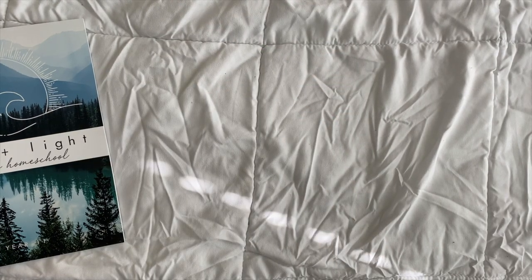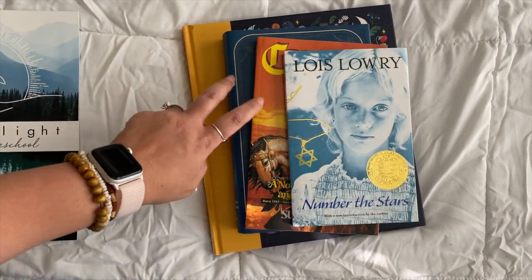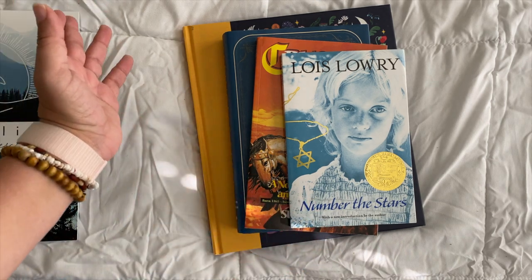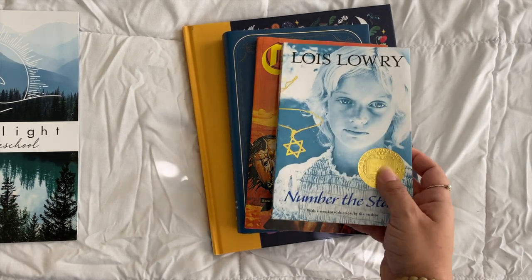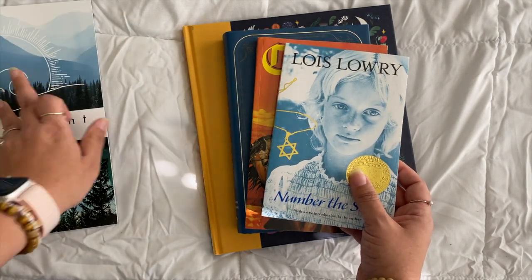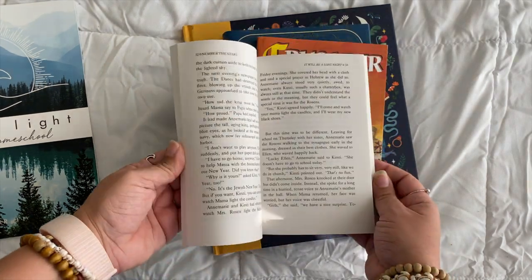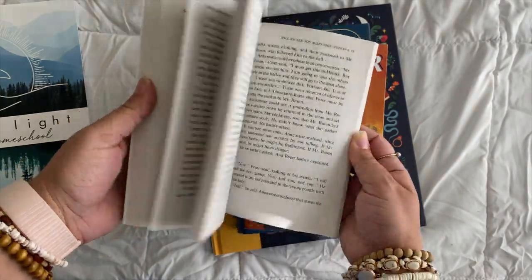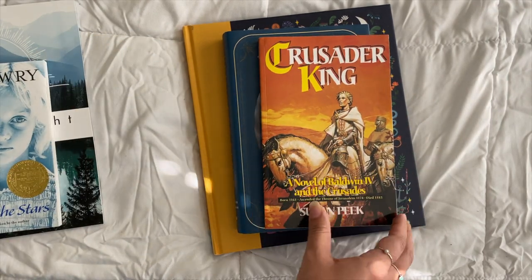If you have a middle school child, there are four required books for literature. You can use a couple of these as read-alouds for younger grades, or just give them to your children to read independently. I've previewed them all. The first is Number the Stars by Lois Lowry — the guide tells you exactly when to read what, and includes a little literature guide with discussion prompts. It's a pretty quick read; a strong reader could finish it in a day or two.